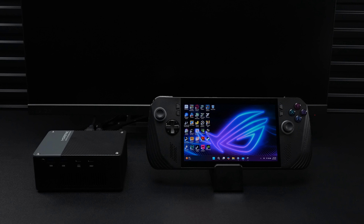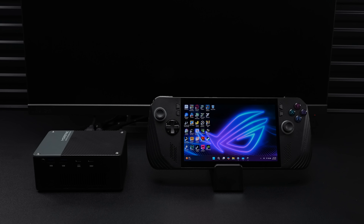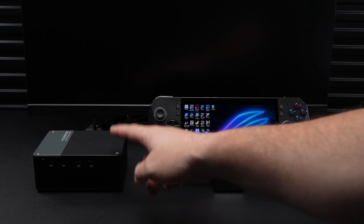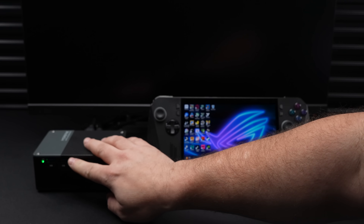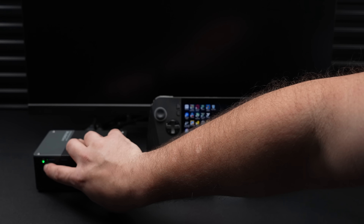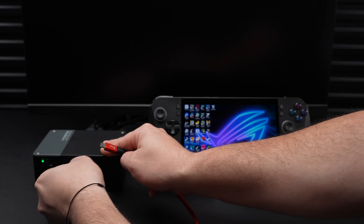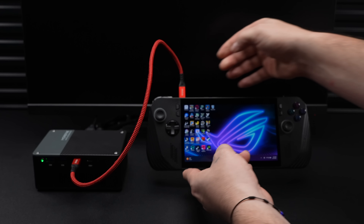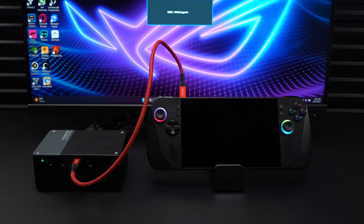First we're going to test USB 4 with a handheld — the ROG Ally X. All we really need to do is plug in a USB 4 cable. I've already installed the NVIDIA driver on the ROG Ally X. It initializes, we get all video output from the eGPU's RTX 4090, and this setup adds extra IO to the handheld — two full-size USB ports up front, so I've got a mouse and keyboard plugged right in.